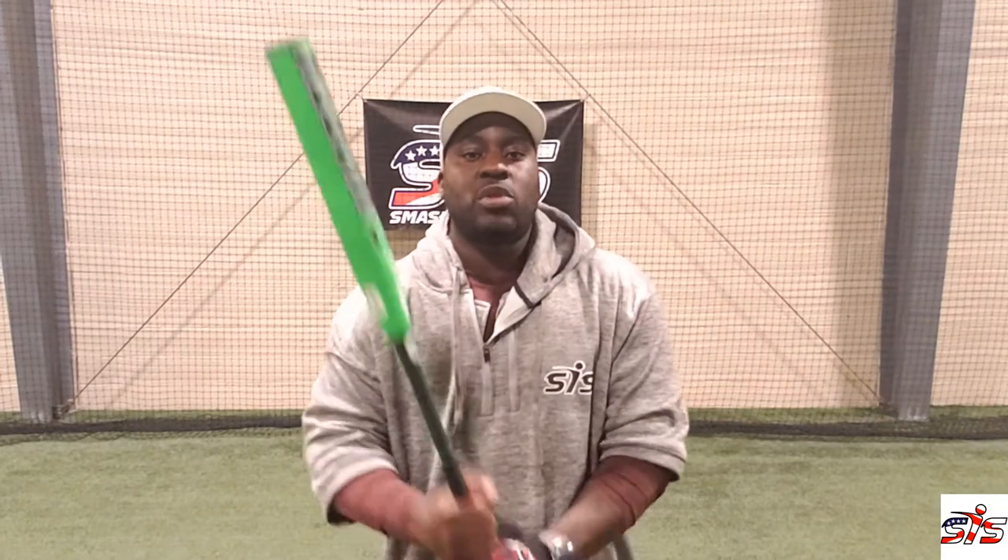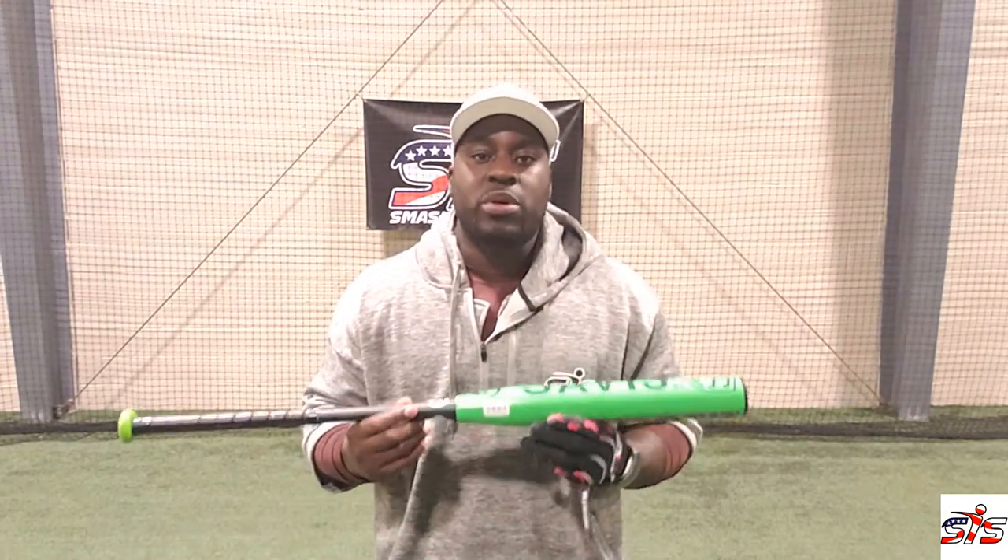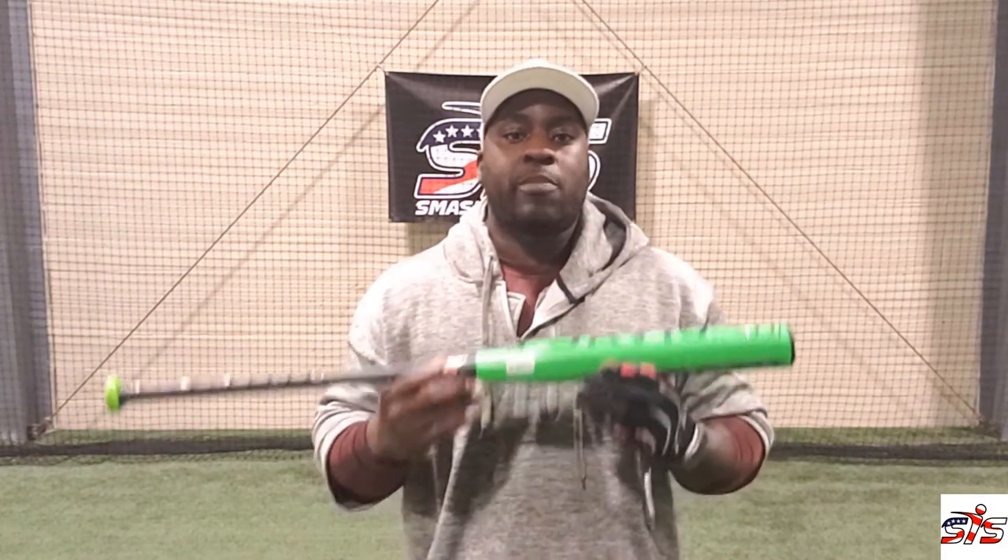After taking 50 or more swings, I felt that this is a bat for players who clean up the table. What that means is there are players who set the table — in other words, get them on base — and then there are players who drive them in, or in other words, clean up the table. This bat is for that type of player, or a player who desires to be that type of player.